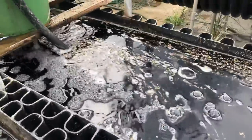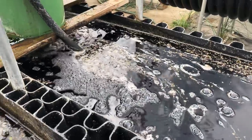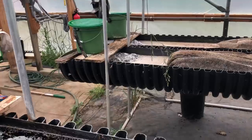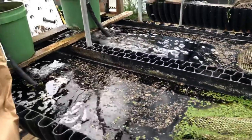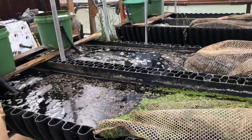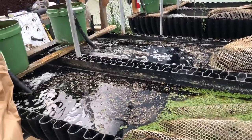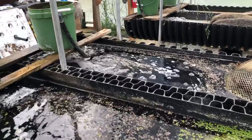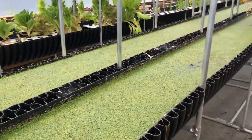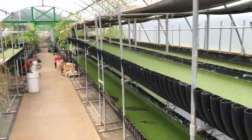Usually you can just look at the water — is it frothing? I've just added biomass, so we're going to start getting a lot of frothing here, and it'll happen over there too. If you've got too much, your oxygen levels are going to drop, and if you have fish in there, the fish are going to struggle. Your plants are going to need aeration — duckweed will do great though.